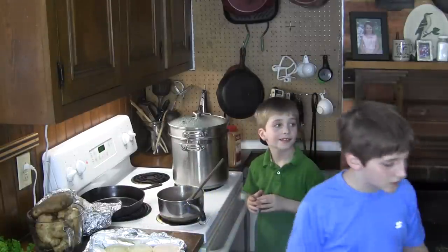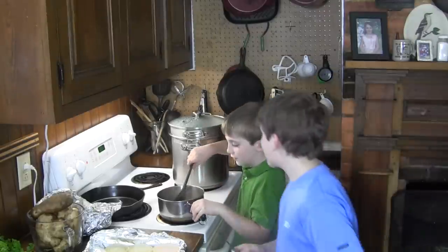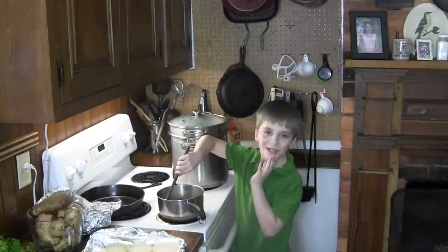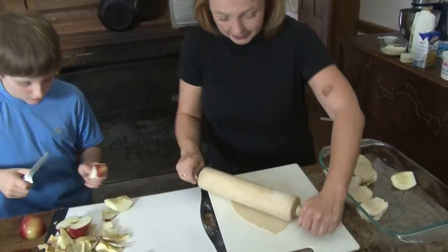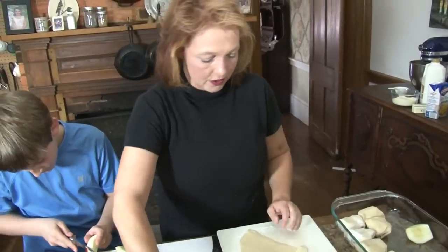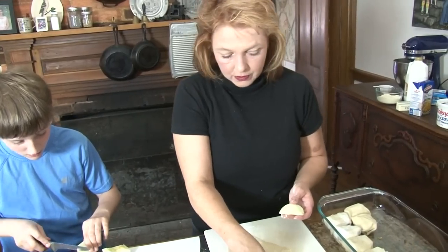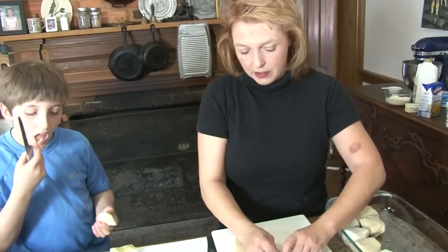It's a little thick. It's supposed to be. Now do you think we have enough? Maybe a little bit more. Can you put this on pancakes? Yes! My grandmother used to make syrup for pancakes with brown sugar, butter, and flour so it would get nice and thick, and a little bit of water.